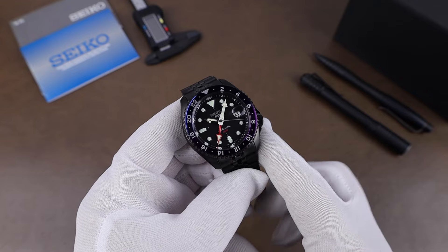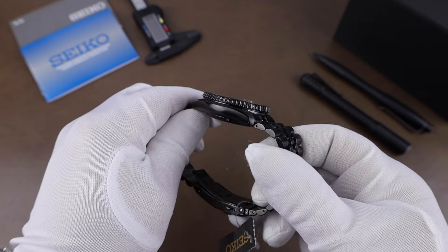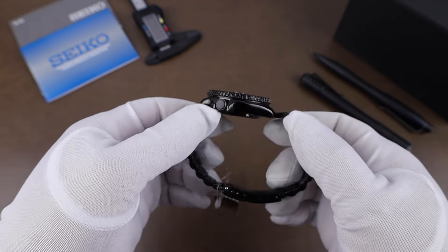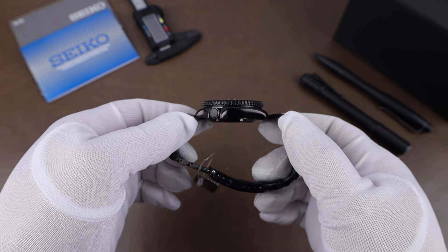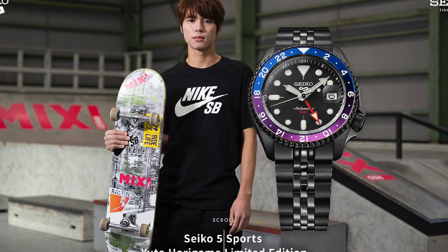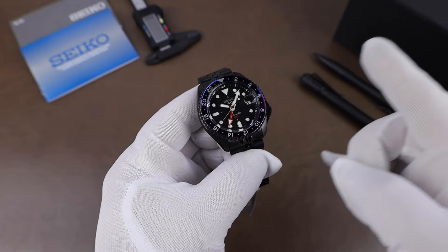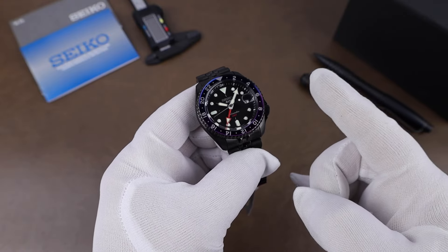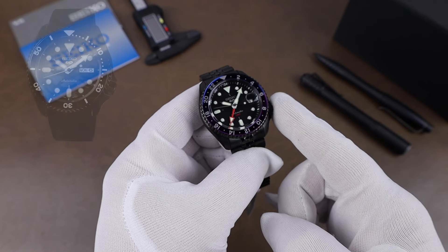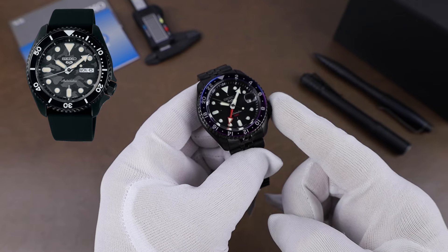I've covered a couple of different Seiko 5 GMTs, mostly when they first came out here on the channel, so just a quick look today. This particular one is made to honor Japanese skateboarder Yuto Horigami. He was actually the first-ever Olympic gold medalist in a skateboarding event back in 2020 in Tokyo. This is the second collab between him and Seiko, with the first being the SRPJ-39, another stealthy Seiko 5 with a camo dial pattern.